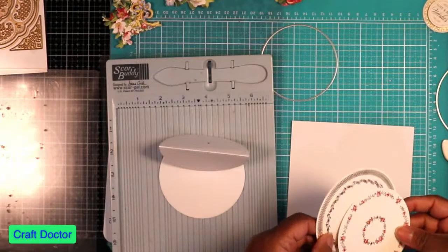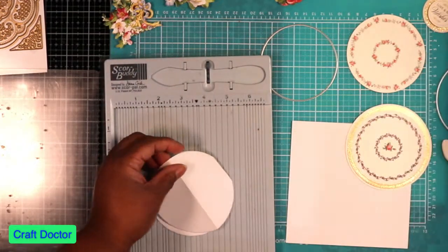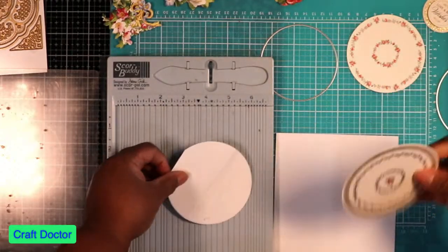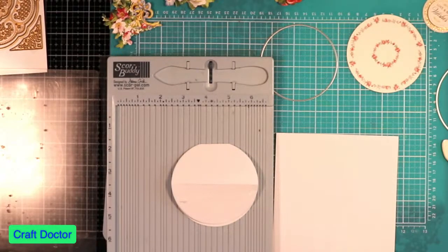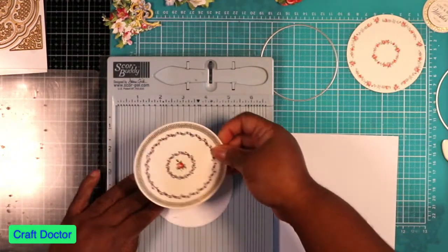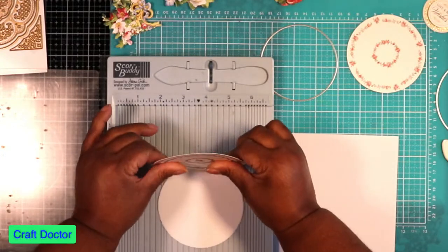I'm going to take my plate — that's cute — and put that right there. When you're doing an easel, don't forget you're going to cut that part off, so your card base is going to be cut down. That's the top, and we're going to mat that together just like that.